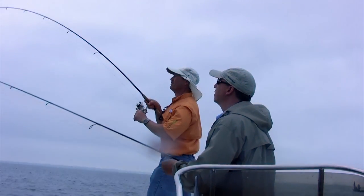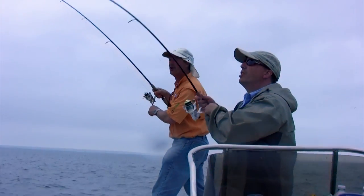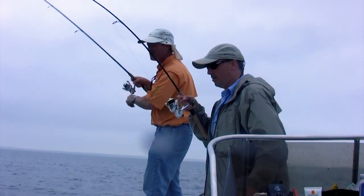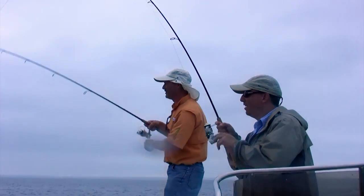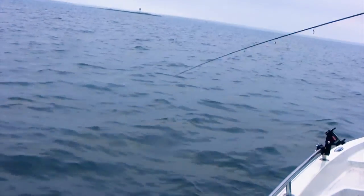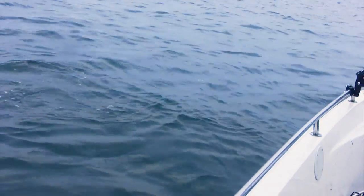Decent fish. There we go — that was a good one. I re-rigged and put a smaller plastic on this time, because they were taking the back end of that other minnow. I just put a small shad on. Oh yeah, I got a little sea bass. It's okay, they're all good. Oh yeah — there we go. We are having an absolute unbelievable day today.